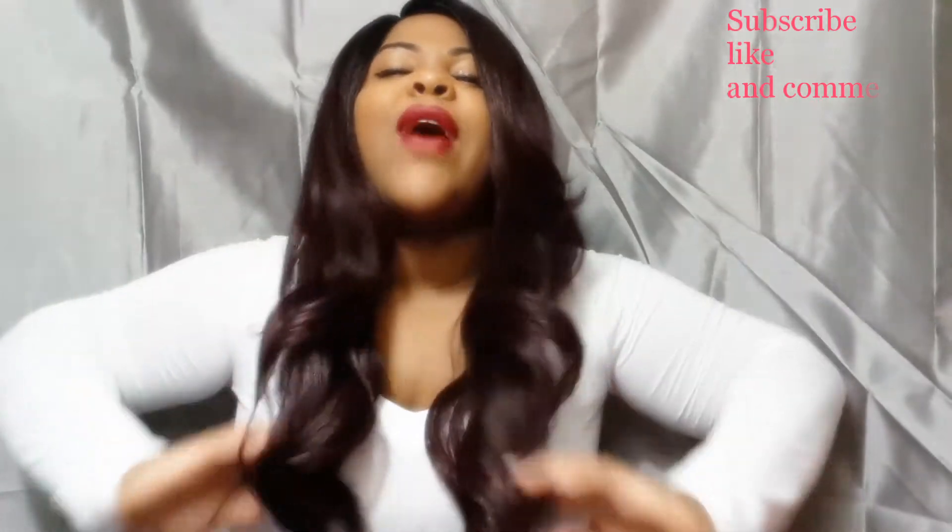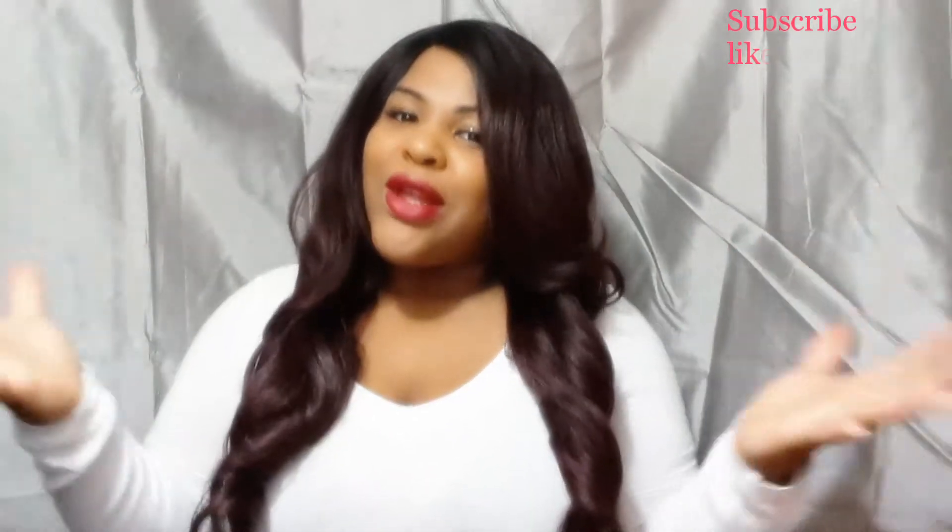Let's get started on this fabulous gorgeous fall look. The unit on my head is called Falami — I hope I'm saying it right, I've been trying to put it in Google and so far it's coming up as Falami or Falomi, I'm not sure. The unit is gorgeous and I have her in the color OP 99J.